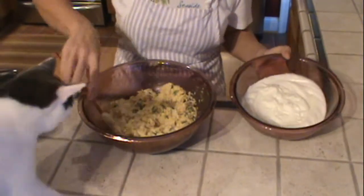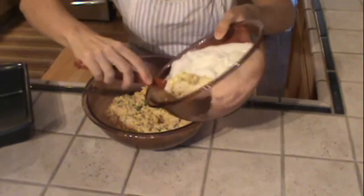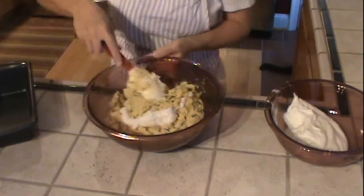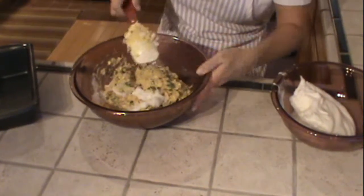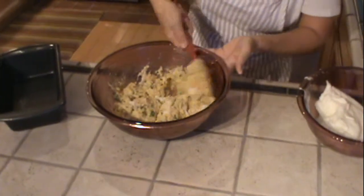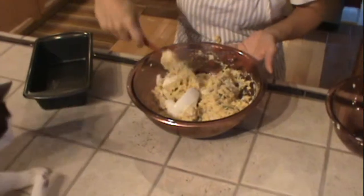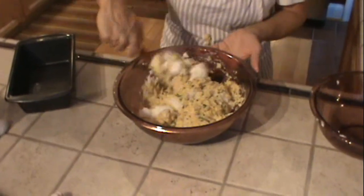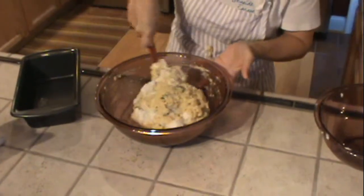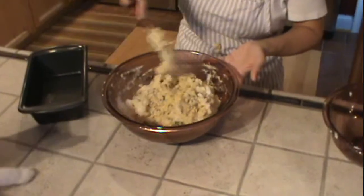We've got to get these eggs folded in here — first I'm getting the cat off the countertop. Just do a little bit at a time, about a third of it. You want to put your egg whites on top, then fold down the middle and come back up, folding down the middle. We don't want to deflate these egg whites, because they are going to provide the lift for this loaf. That is why I wear an apron. We don't have to completely fold this all the way in, but we don't want to have too many egg whites all over the place.